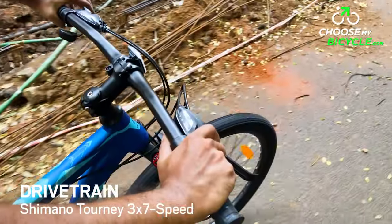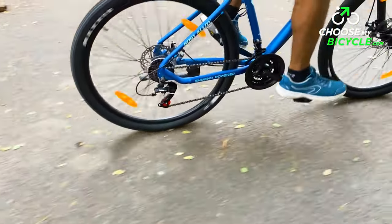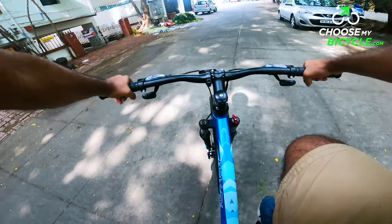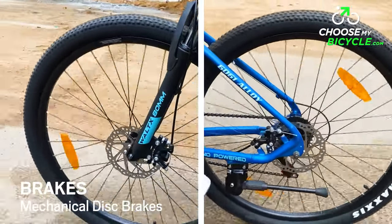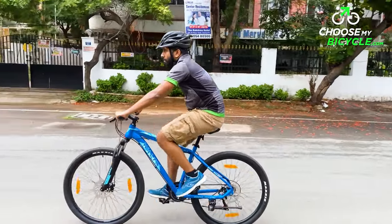The Summit 27.5 comes equipped with Shimano Tourney 3-speed at the front and Shimano Tourney 7-speed at the rear as derailleurs. These Tourney derailleurs are sleek and shift smoothly. The Shimano triggers were easy to operate with a neat design and clear gear indicator displays. The mechanical disc brakes at the front and rear were ideal for precise and safe braking performance on both trails and urban roads.